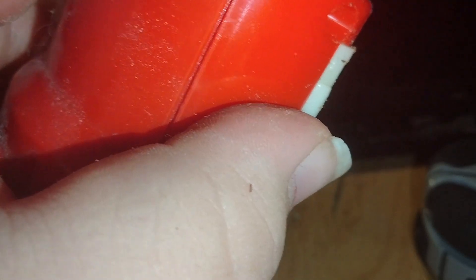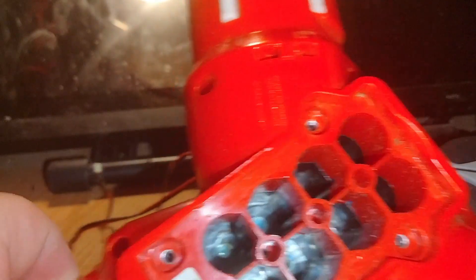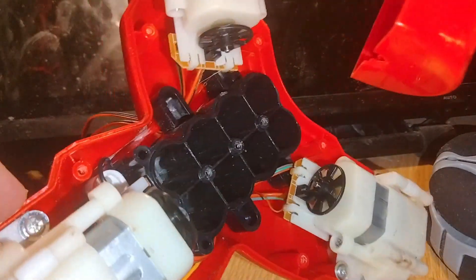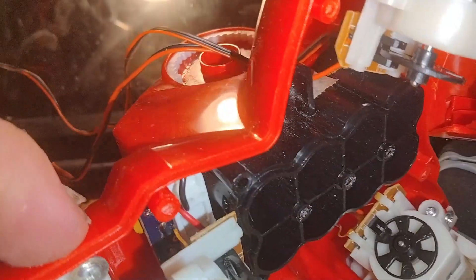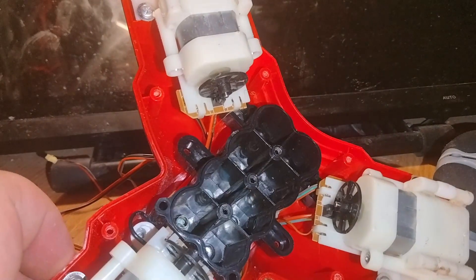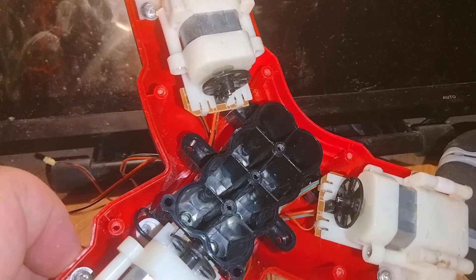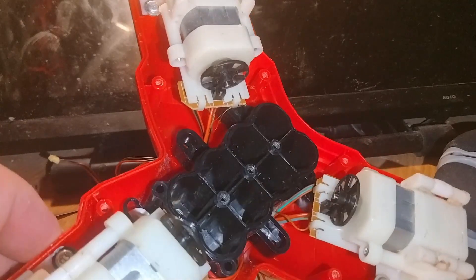I'm gonna go ahead and do the rest of this off camera. All right, the screws are gone — will this come apart now? Yeah. Those are some decent-sized motors actually, not too bad, but there are some interesting nuances here that I'd like to explore.